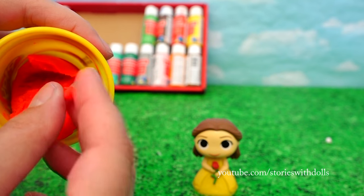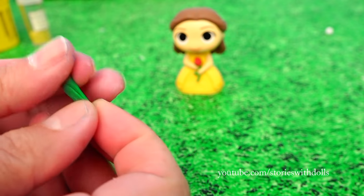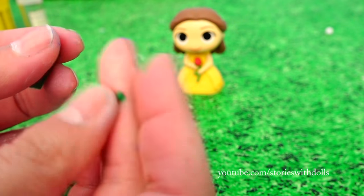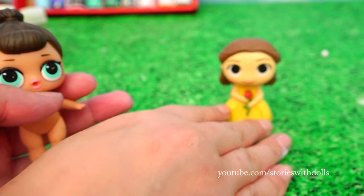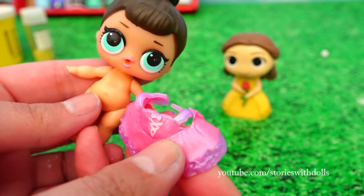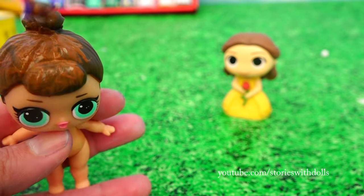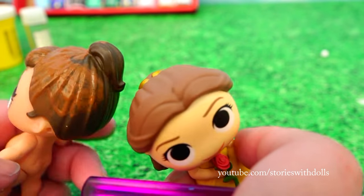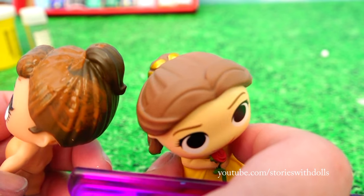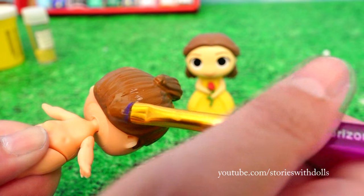And now, I'm going to make Belle's rose out of Play-Doh, and I'm also going to make the stem out of Play-Doh. And now we're going to make Belle. I'm going to leave the model here. Let's use this LOL doll with this dress. I'm going to make her hair a bit lighter because this doll has really dark brown hair, so I'm just going to make it a bit lighter so it looks like the color of Belle's hair. And second coat.